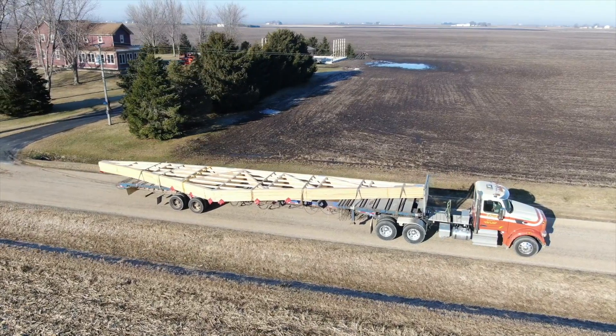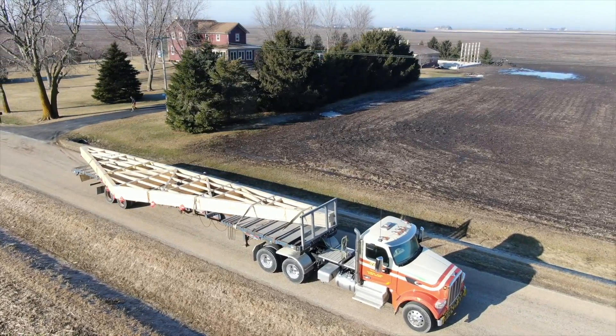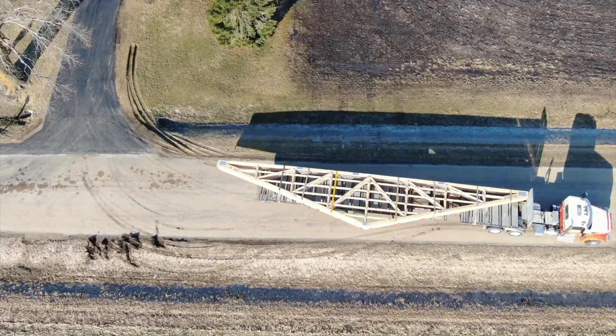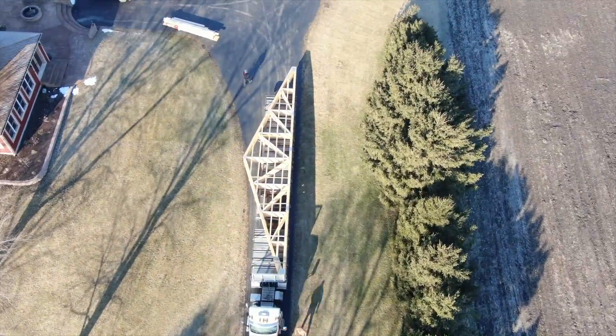Hey, what's up guys, good morning and welcome back to the show. We just showed up for day two of the framing and came down the road and our trusses were sitting there waiting to get dropped, so that's awesome. We got them back in — coming down the driveway was a little tricky, the ground is definitely soft, but we made it back here. We're gonna go ahead and drop them.